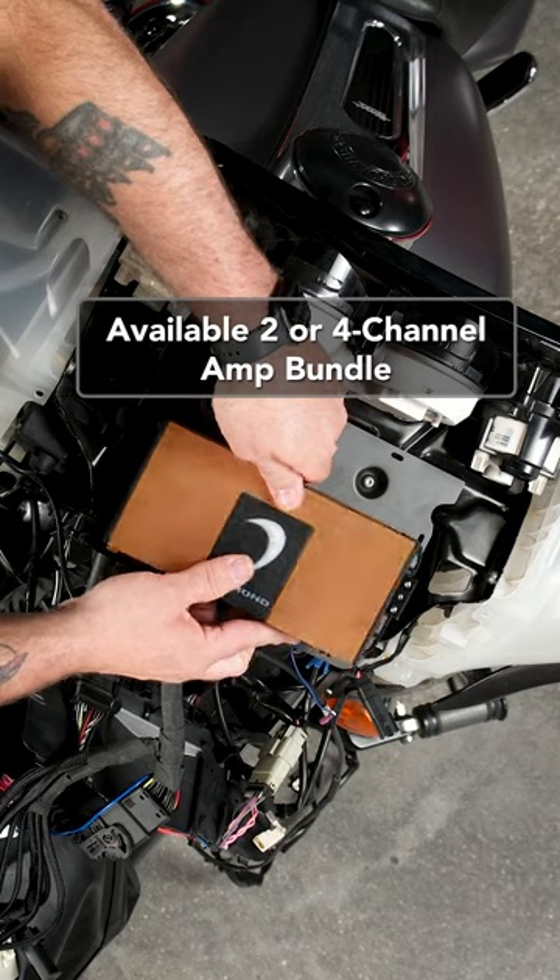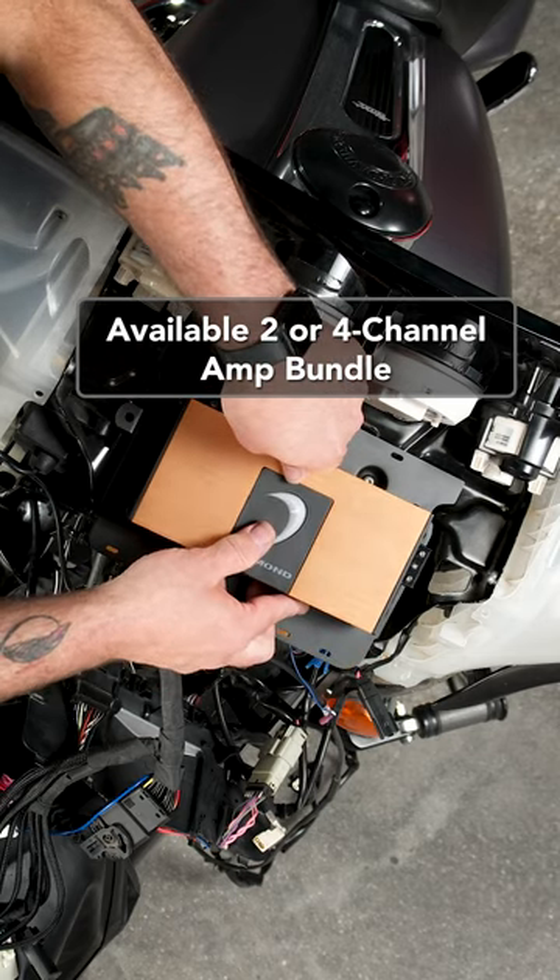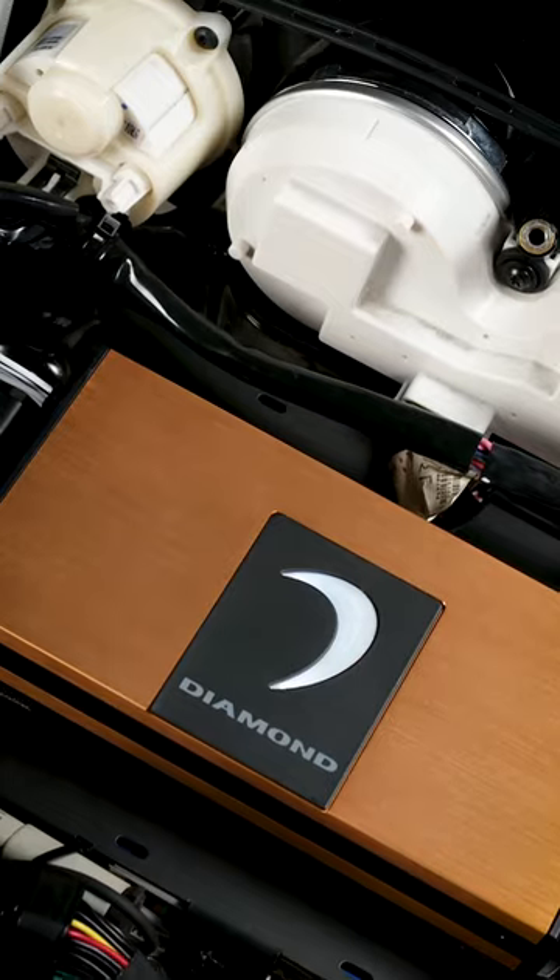That's 250 watts times two at two ohms, or 150 watts times two at four ohms.